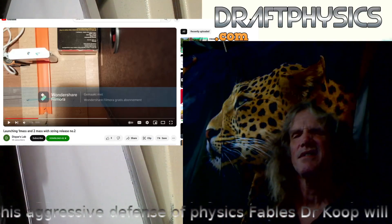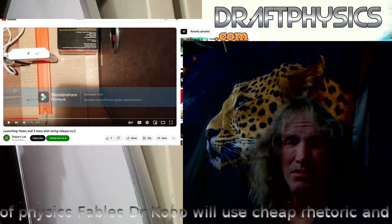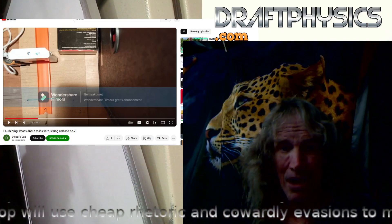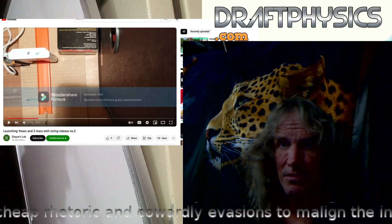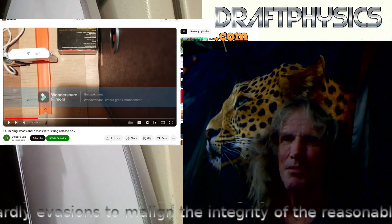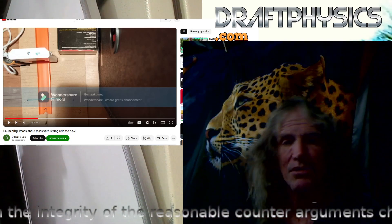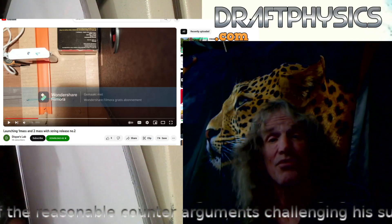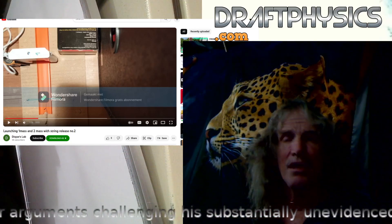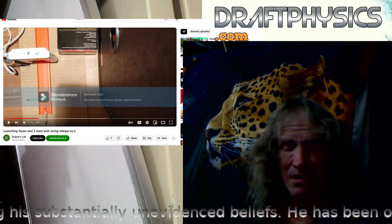Time for another DraftPhysics.com video presentation. We're back to the Despar experiments. He's launching cars and demonstrating that rubber bands — and he's done springs — tend to not conserve momentum. That is, the same compression of the spring won't produce the same momentum if you change the mass in front of the object. Theoretically it conserves kinetic energy — a certain amount of kinetic energy in a spring — and he's getting results that indicate conservation of kinetic energy and not conservation of momentum.